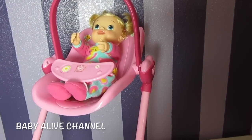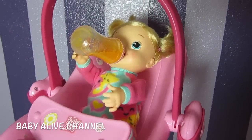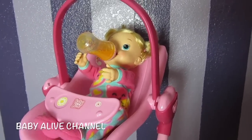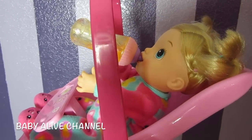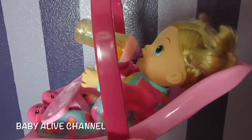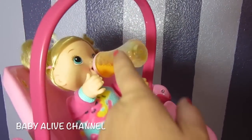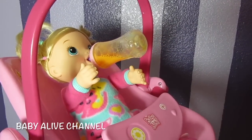Since we have you in your high chair, let's give you some orange juice. Oh no, she is so cute — she loves that. She loves her orange juice. Yummy! Want some more? Yummy! If you're wondering what bottle this is, this is one of the You and Me bottles that I got at Toys R Us. They're so fun.